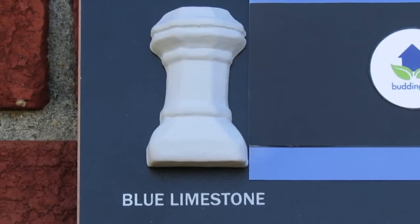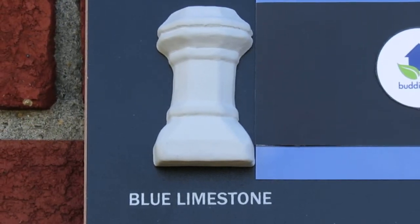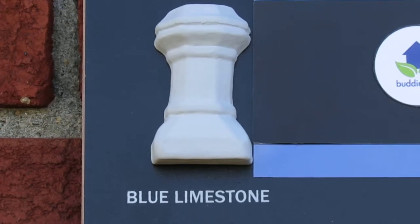Each one of these takes two to four weeks to glaze, depending on the size of the chimney pot you're getting. The antique one takes the longest.